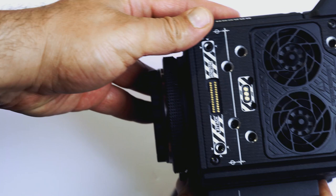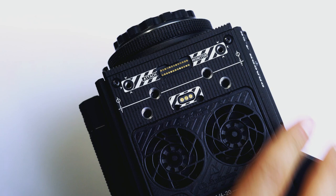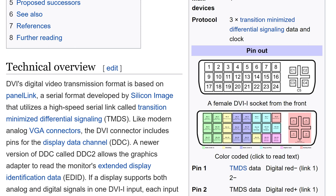This is a DSMC2 type RED camera. The exposed pins on the top are for connecting a RED touchscreen. There are two rows of 13 pins each, which adds up to 26 contacts. A tech guy might think which DisplayPort has 26 contacts. Considering RED hides and conceals the true nature of their products behind unusual connectors and unnecessary number of pins, the closest that comes to mind is DVI.